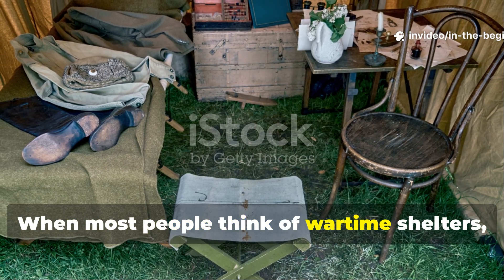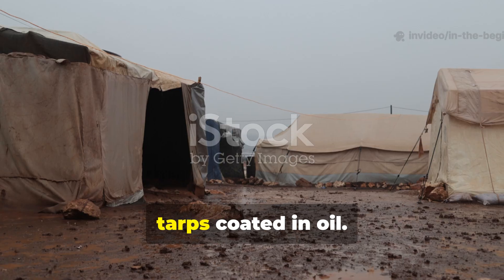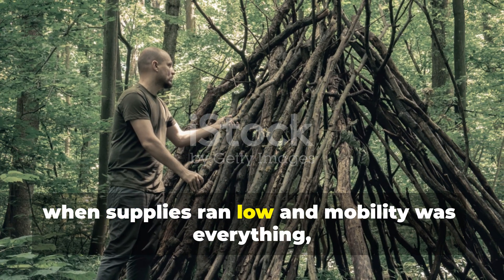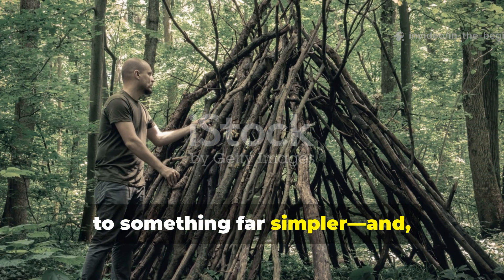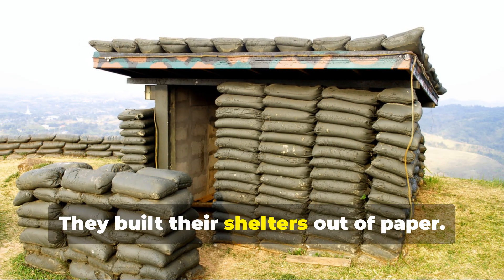When most people think of wartime shelters, they picture tents made of canvas or tarps coated in oil. But during World War II, when supplies ran low and mobility was everything, soldiers in Europe and the Pacific turned to something far simpler and far more surprising. They built their shelters out of paper.